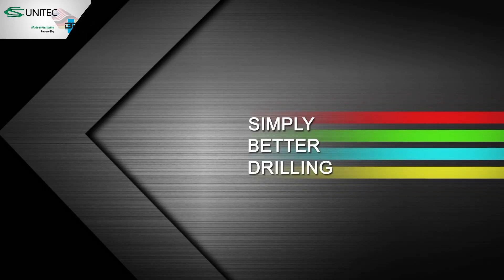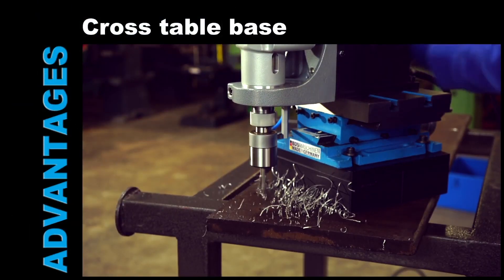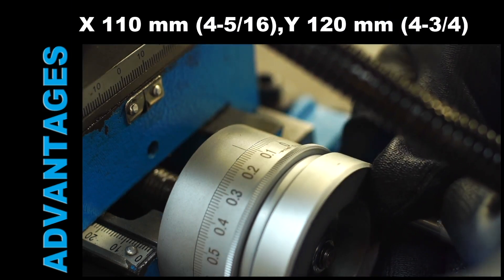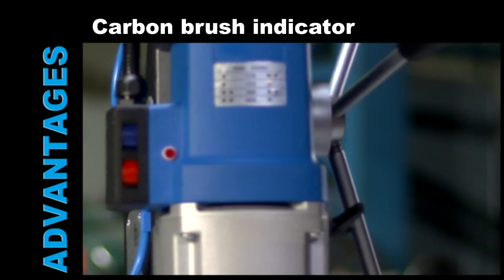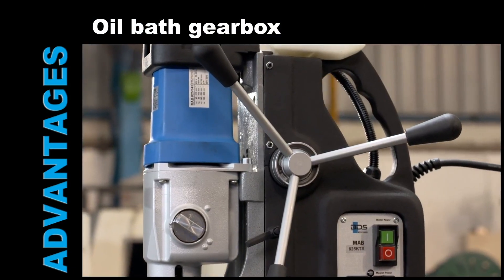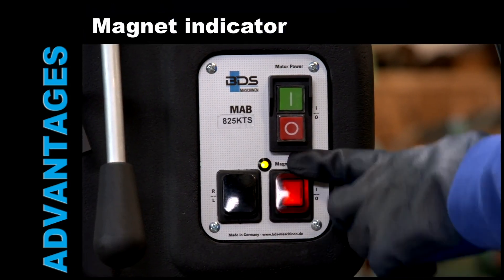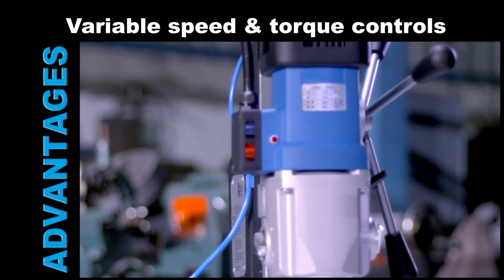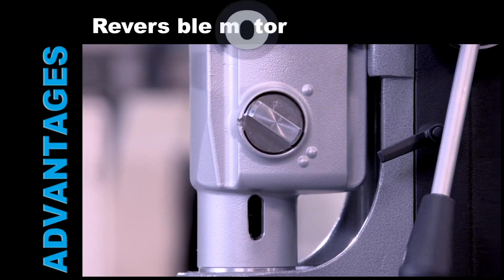Simply better drilling. Versatile cross-table base. X and Y axis movement under magnetic condition. Carbon brushware indicator. Oil bath gearbox. Magnet adhesion indicator. Constant steady RPM. Variable speed and torque control. Reversible motor.